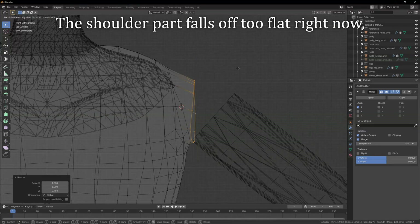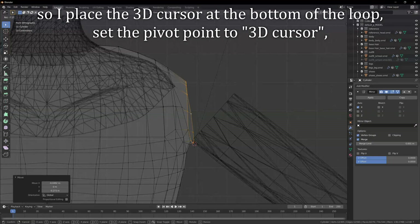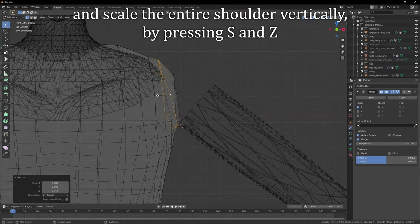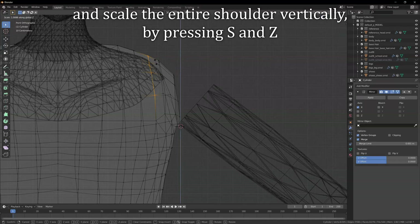The shoulder part falls off too flat right now, so I place the 3D cursor at the bottom of the loop, set the pivot point to 3D cursor and scale the entire shoulder vertically by pressing S and Z.